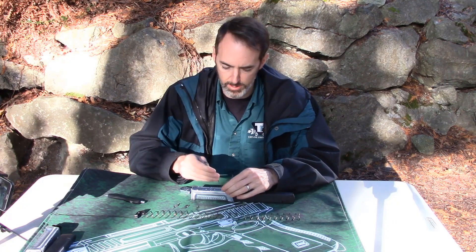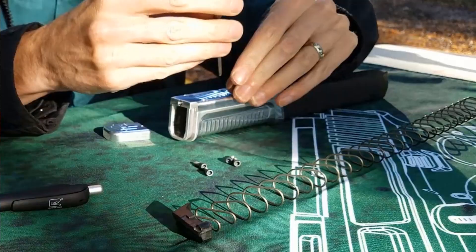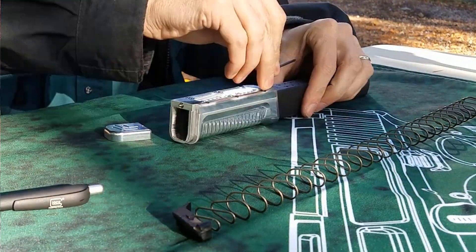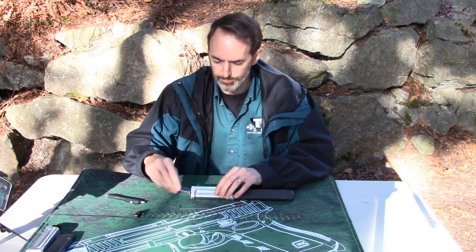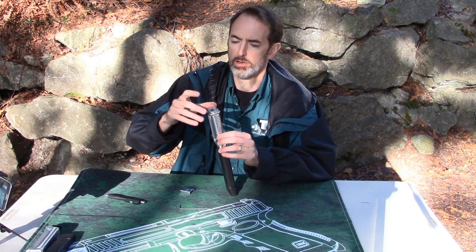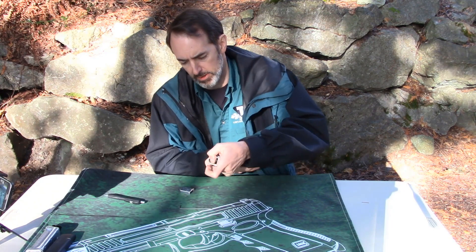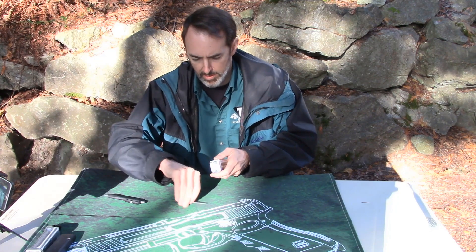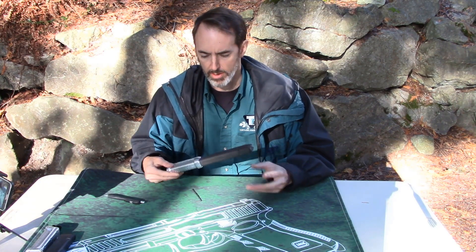So once you get it set like that, you start with the screws. Once you've got all that together, slide the magazine spring in as you normally would. Mash it in there with your fingers. Slide the bottom piece on. Then with a Glock armorer tool — or some small round object — snap it on. And there you go, you are in business.